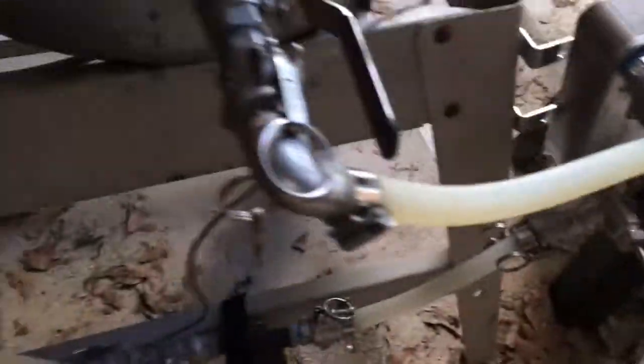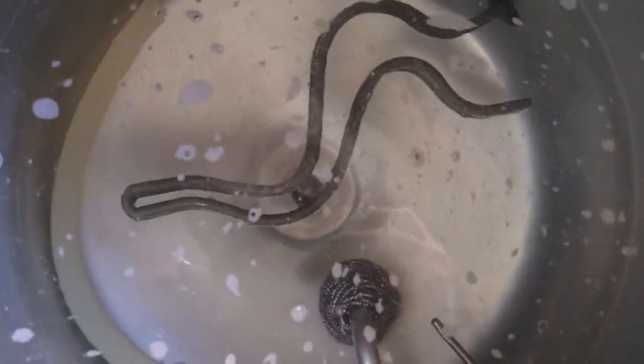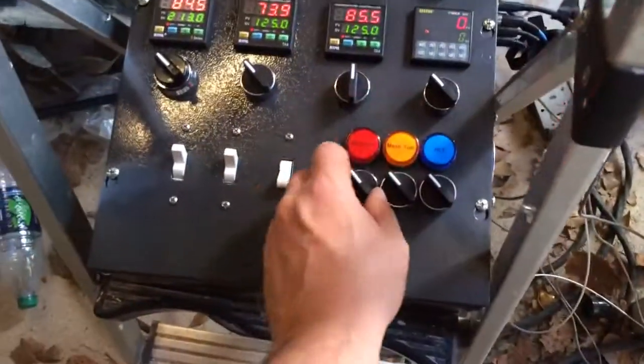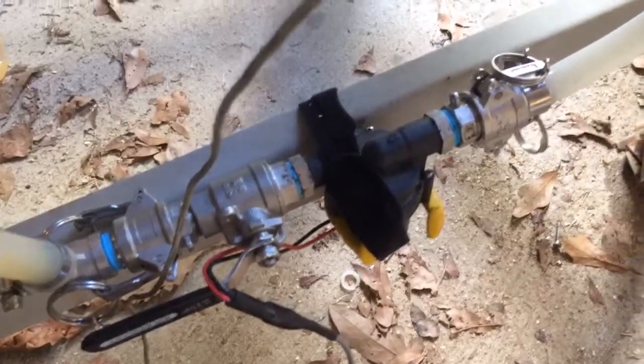Three gallon per minute pump hooked up through my plate chiller back into the whirlpool arm. It's not on right now — just turned it off. The water is still moving a little bit from when it was running. I'll flip it on. You can hear it barely makes any noise.